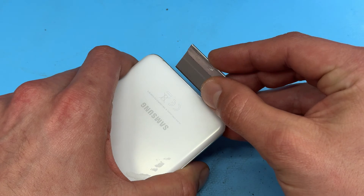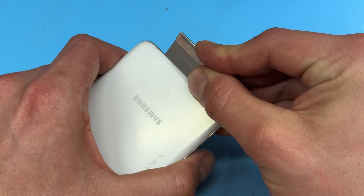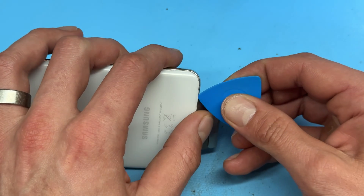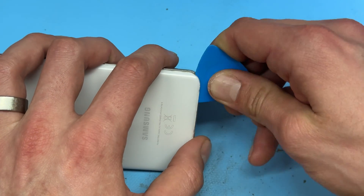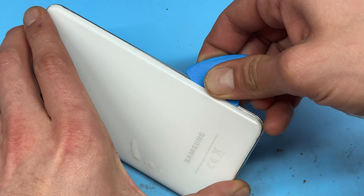Once it's heated up we're going to take a razor blade and create a small gap between the mid-frame bezel and the back cover, and we're going to pry up slowly on that gap so that we've got a larger gap big enough to fit our plastic pick in, and then we're going to run that around the edges to separate the back cover from the phone.